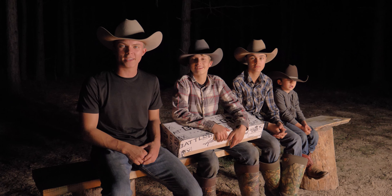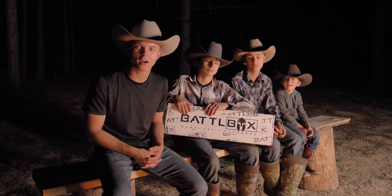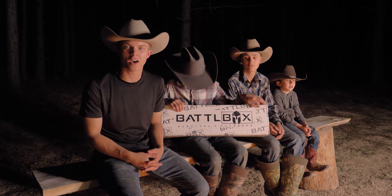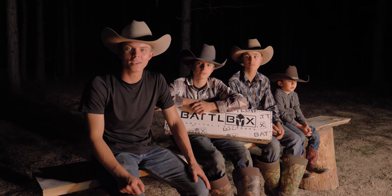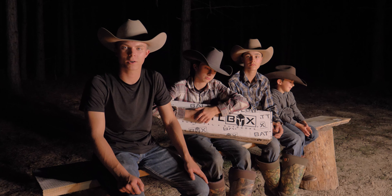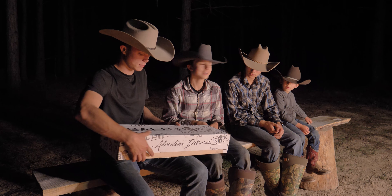Hello my friends, today we are yet again back out in the woods. We have a fire going, so today we are going to be unboxing Mission 86, the newest of the battle boxes. If you didn't watch our last battle box video, go check it out. Go check out that video — that is going to be showing and reviewing another type of battle box, but today we are going to be reviewing this new one. Hopefully we'll have some super cool stuff in it.